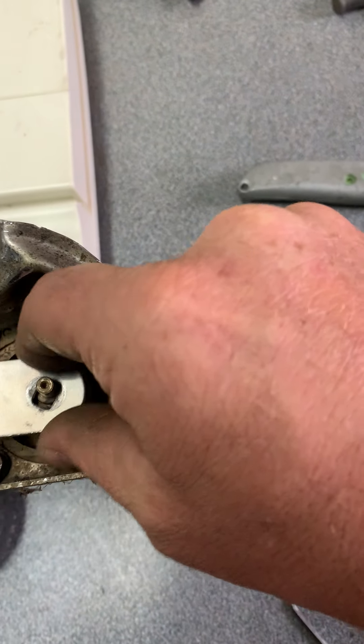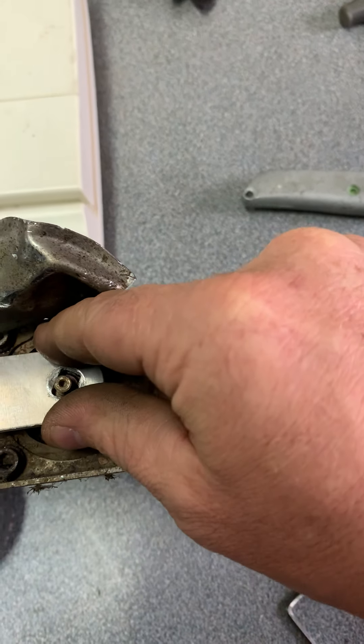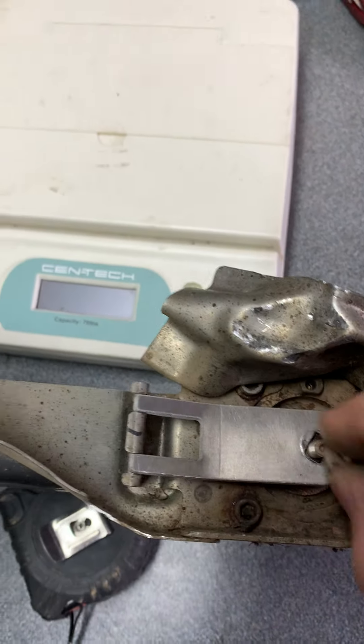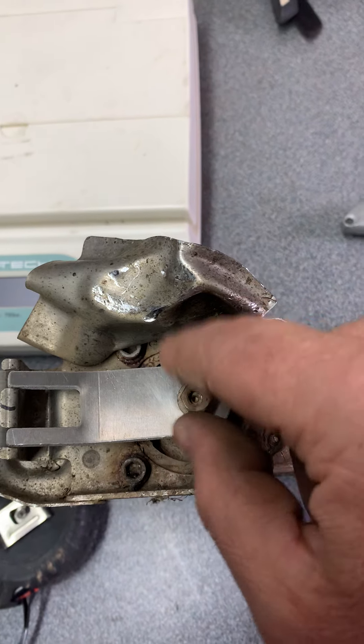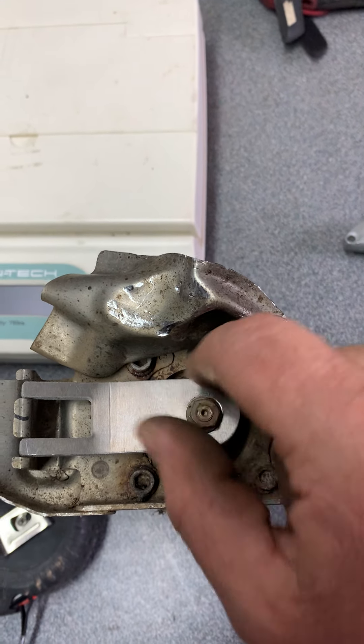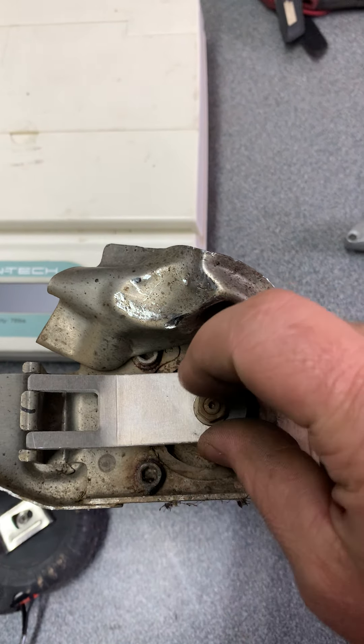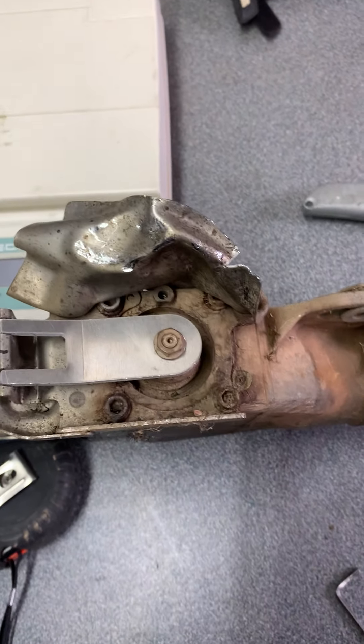Rotate it so your paint mark or your marker mark is pointing up to this top corner here. Then you'll proceed to fit the plate on there, put your nut on, tighten it down, and then put this fork on here — it's going to lock that valve from rotating.